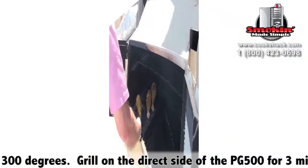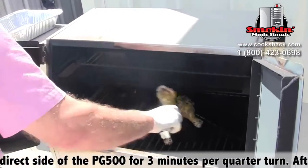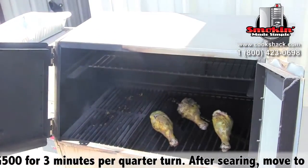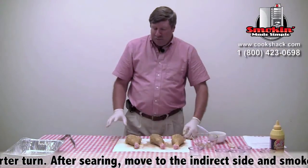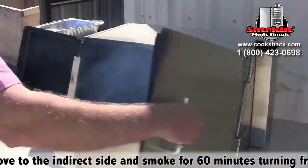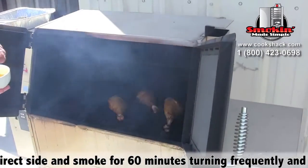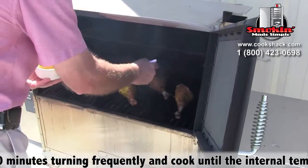Once we get them seared, we'll move them over to the indirect side and cook them for about 60 minutes at 300 degrees until they reach an internal temperature of 180 degrees. We'd like to time it so that at about 20 minutes left in the process, we come back and recoat them with a little bit of mustard — that'll help make that skin really crisp up and be nice.